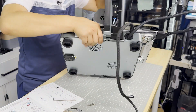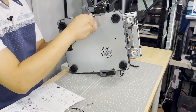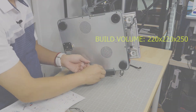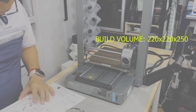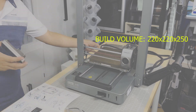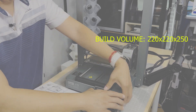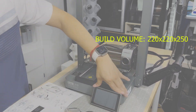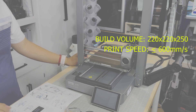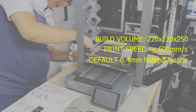While assembling this 3D printer, let's quickly go over some of the specs. This Ender 3 V3 has a build volume of 220 by 220 by 250 millimeters — a little on the smaller side, which I think makes it primarily for beginners just getting into 3D printing, since more experienced users prefer a larger build volume. It also has a print speed of up to 600 millimeters per second and a standard nozzle diameter of 0.4 millimeters.